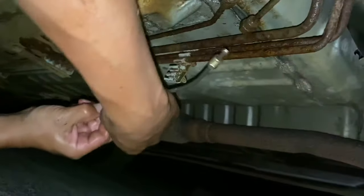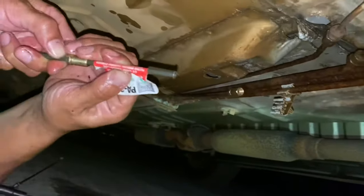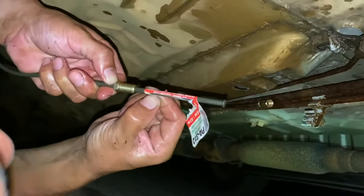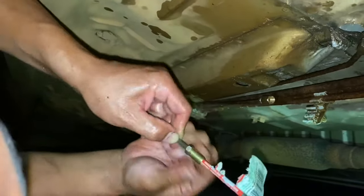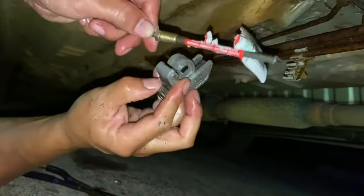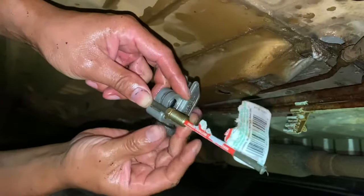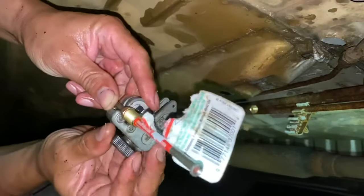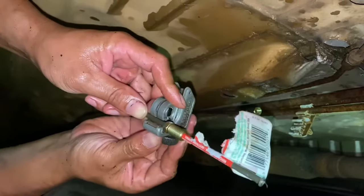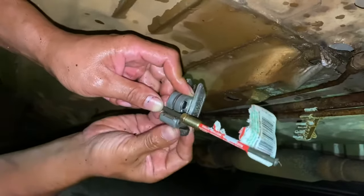We're gonna have to cut right there, possibly right there, and then do the same thing - flare it out and get it to fit. With this pipe cutter I don't want to lose my mark - I have nothing else to mark it with so I'm just gonna eyeball it. Not the way that I work - measure three times cut once - but given our circumstances right now I think we're okay.